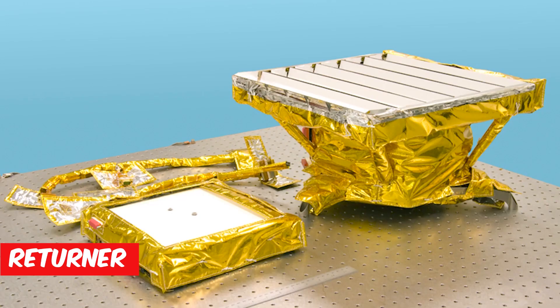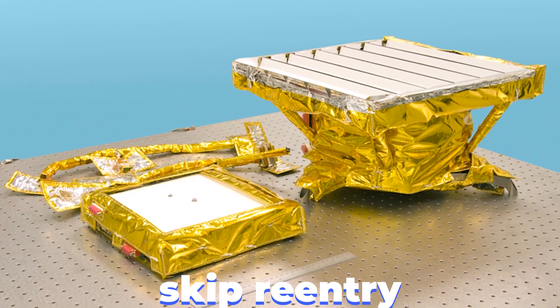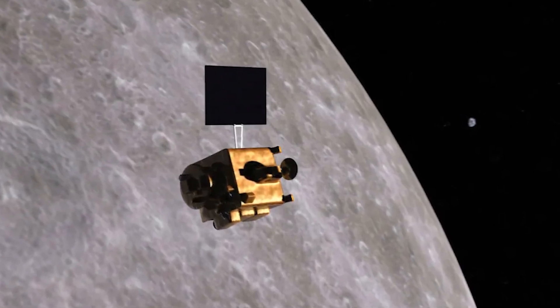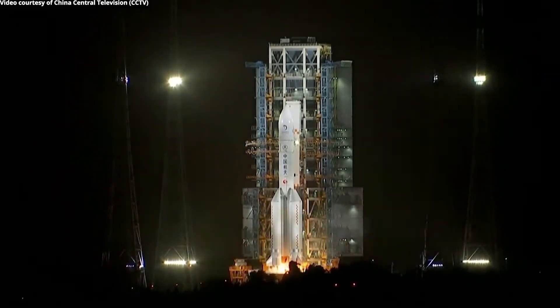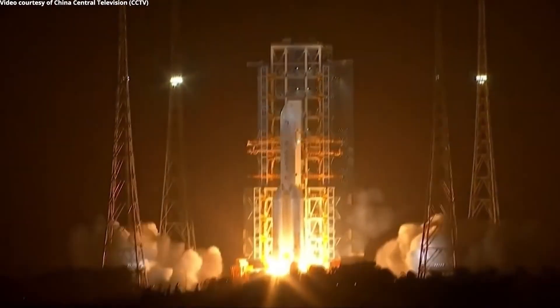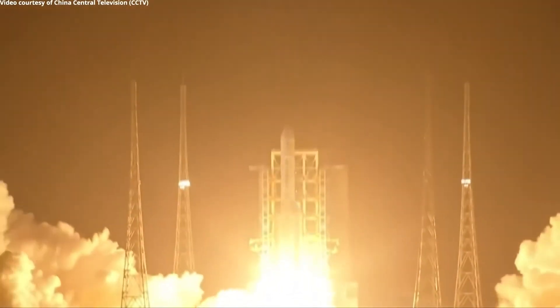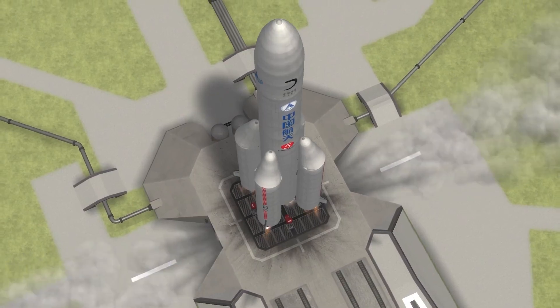The returner used a technique known as skip re-entry to enter the atmosphere and then bounce off it once, making a conventional re-entry. On November 23, 2020, a Long March 5 rocket lifted off from the Wenchang Space Launch Center in Hainan province with the Chang'e-5 probe. The spacecraft has four modules and a total mass of 8,200 kilograms.